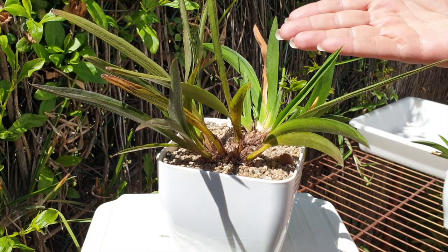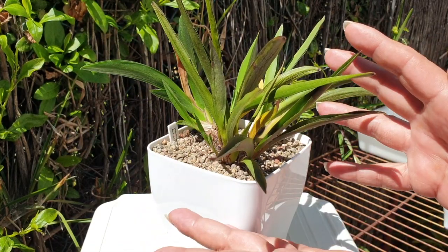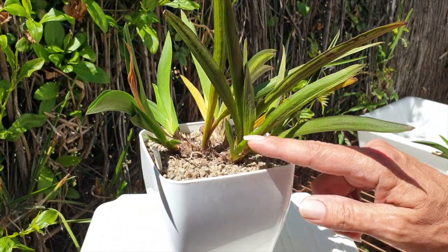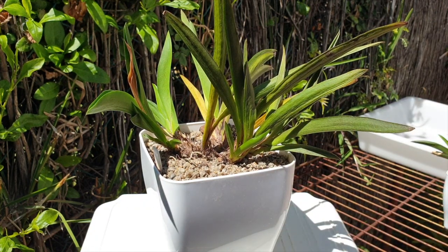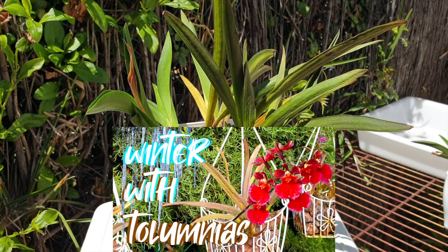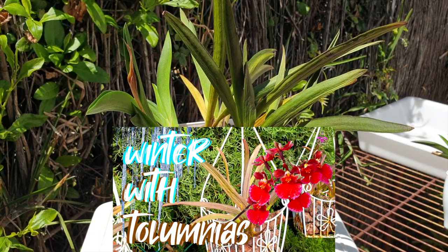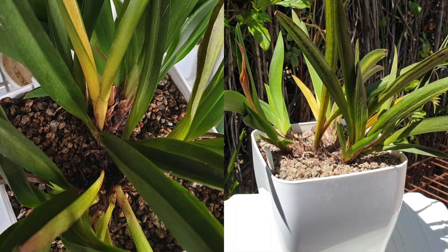We lost quite a bit of growth throughout the center. This lead is not looking too hot, but we have a new growth coming in the back, so I would like to preserve that. My intention is not to kill the orchid, and not to unpot her today, but we are going to correct what I believe went wrong. My intention is to successfully grow this orchid in semi-hydro, no matter the season. All this happened during the winter, so now I know what she cannot take.